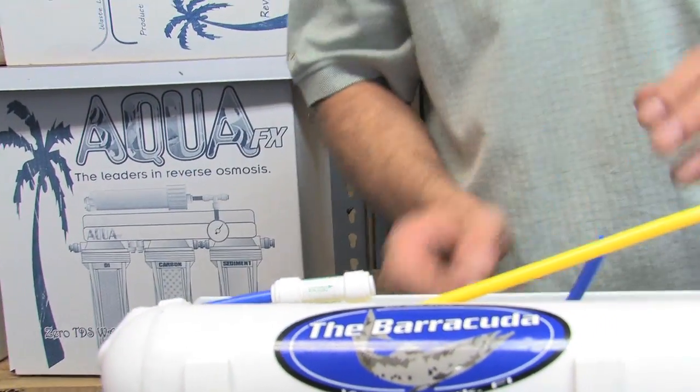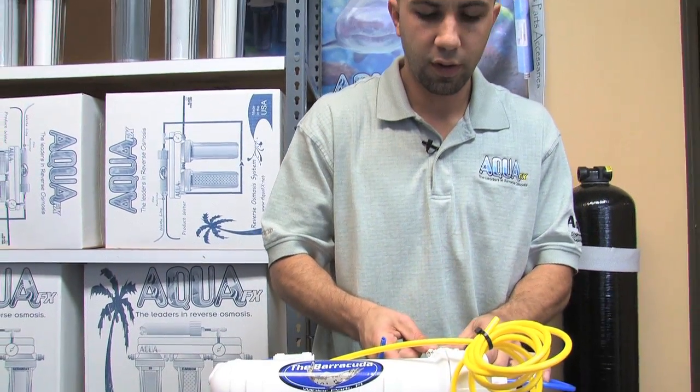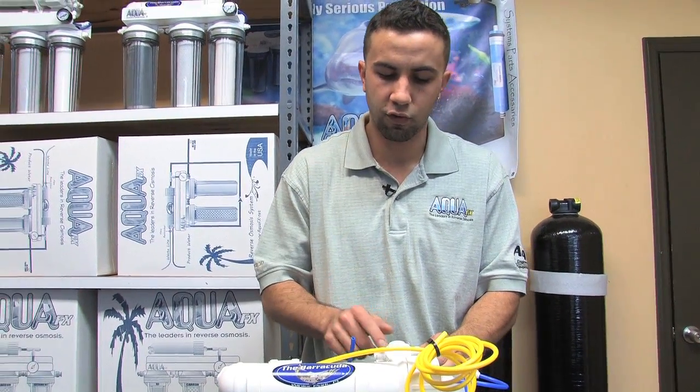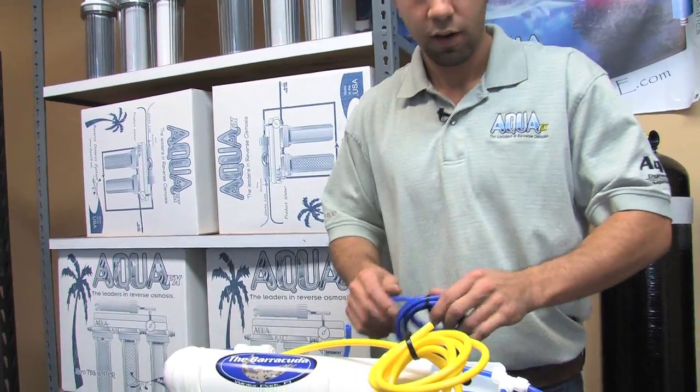We're now going to connect this check valve to what we call the 'non-etched in' — it is the same side as the etched in but on the back side where the screws are located. To do that, I'll grab a piece of quarter inch blue tubing.